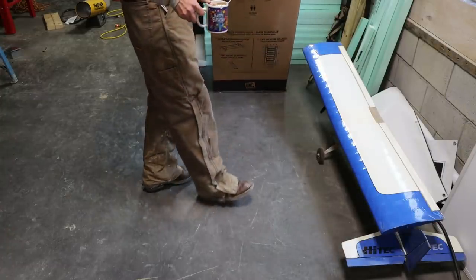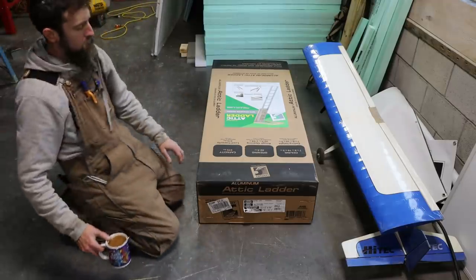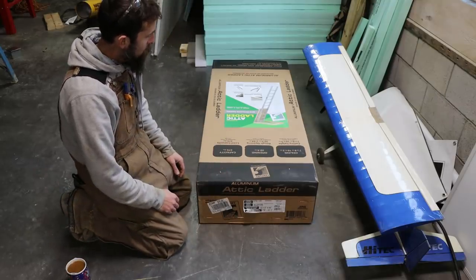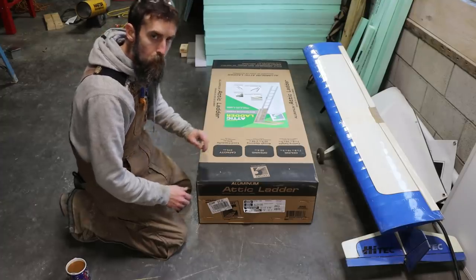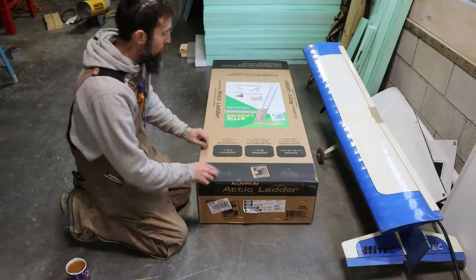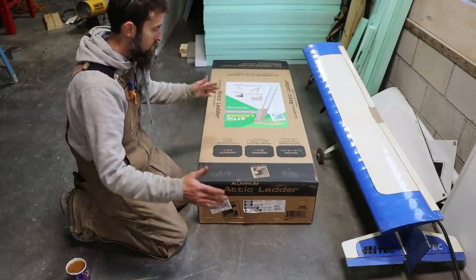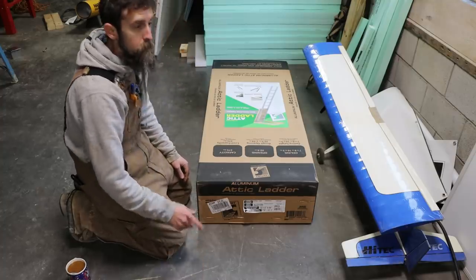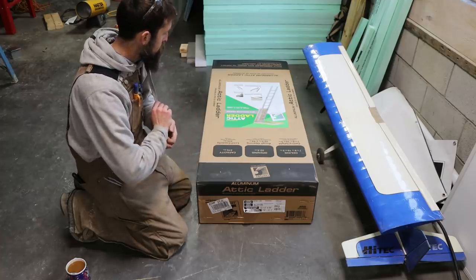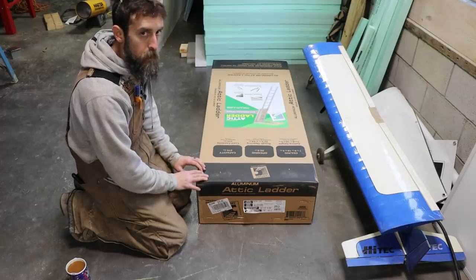I picked up a set of attic stairs — not that expensive, about $120. Relatively affordable, and I'm interested to see how easy or hard they are to install since I've never installed a set before. These are for a ceiling that is 7 foot 8 inches to 10 foot 3 inches — it's adjustable. From the concrete to the bottom of the truss is 10 foot 3, so this should work. Let's open it up and have a look at what's inside.